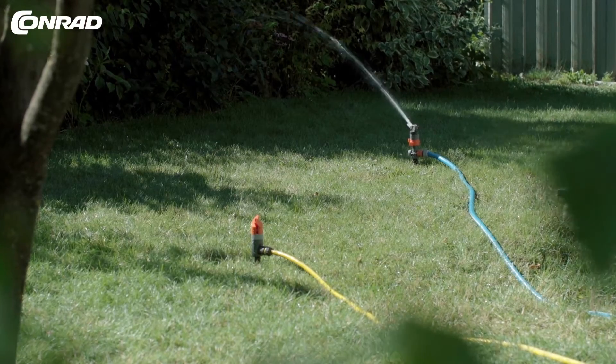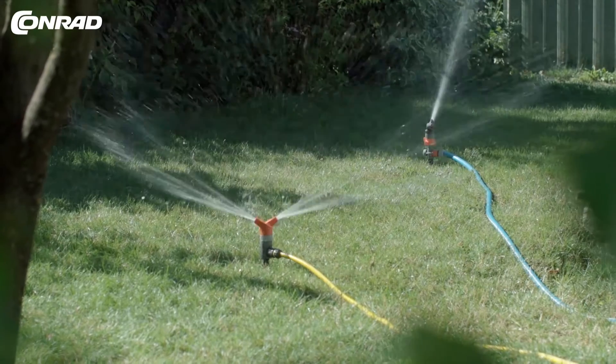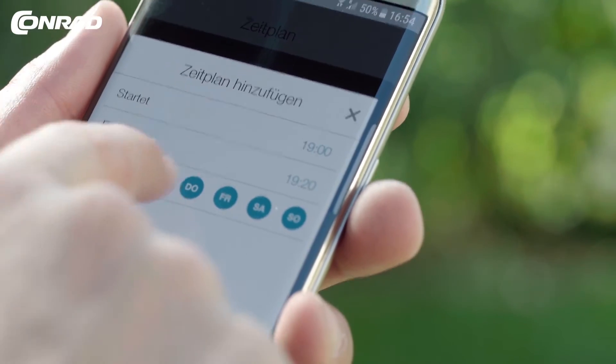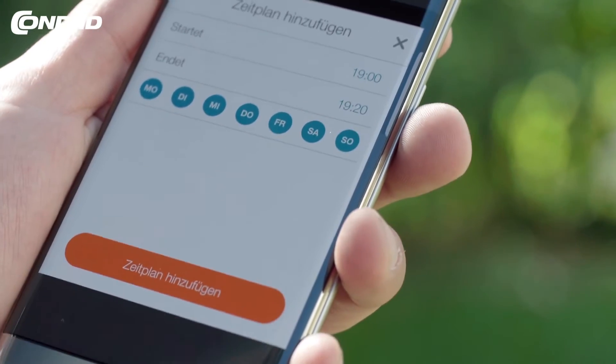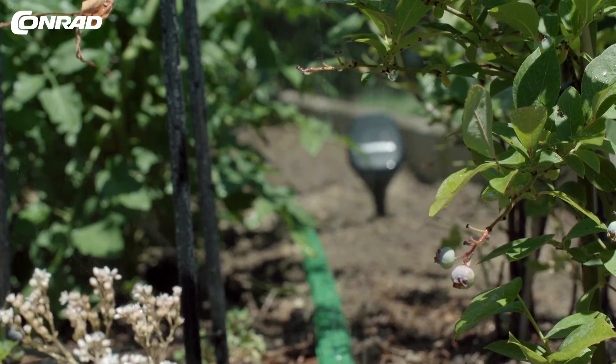This allows you to manage watering the garden at any time from wherever you are. Use the app to set irrigation times. Based on readings by the soil probe, watering happens when it's needed — this also helps you to save water.